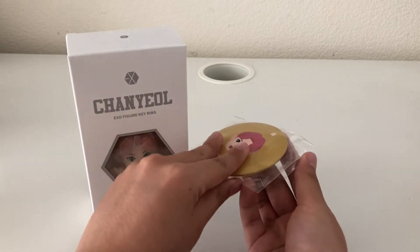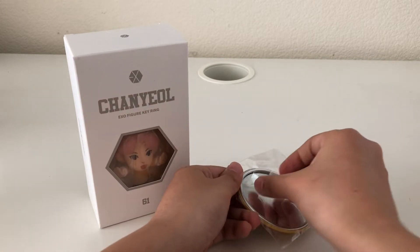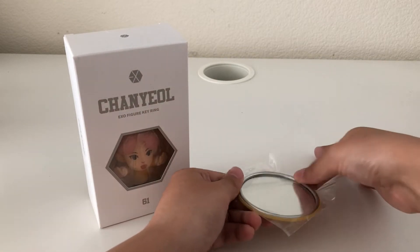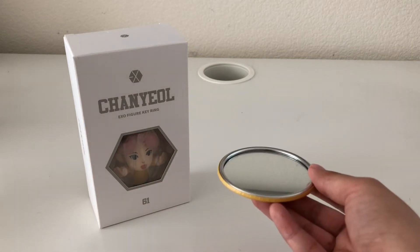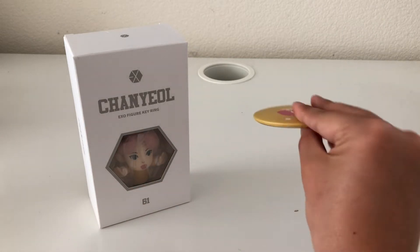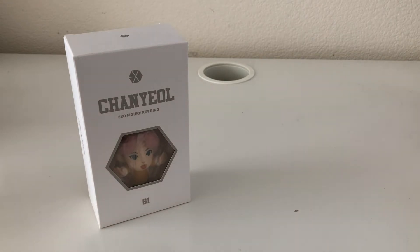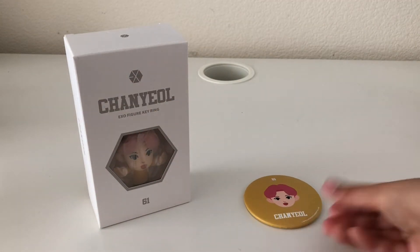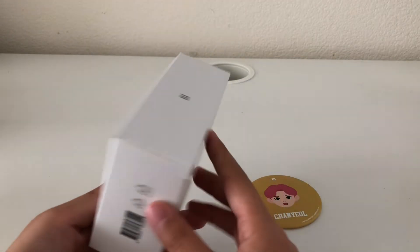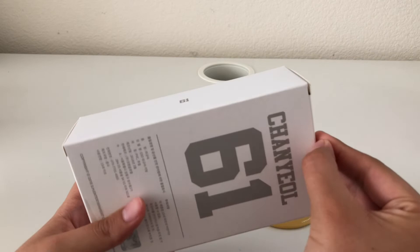This is the mirror — I'm not going to show you my face in it because I don't want to reflect myself. But here you can see it like this. It's really cute and really simple. There's no enclosed backing to it, so it's like a straight-on mirror. And this is the box — I'm going to do the unboxing right now.